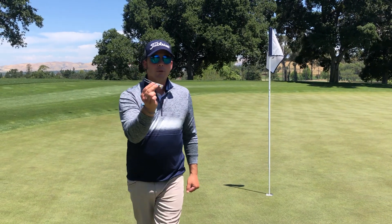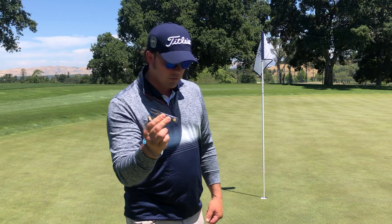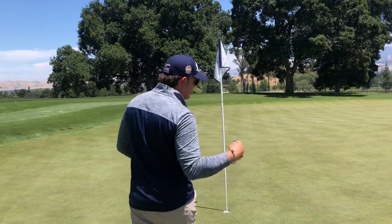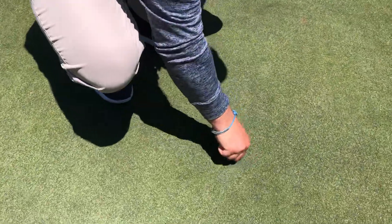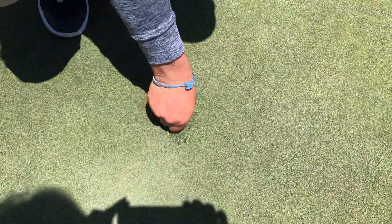I use a two-pronged pitch mark repair tool because they're a little more aggressive. We're not going to hurt the turf — we just need to make sure we're doing a good job fixing them. When you get in there, make sure you do a big circle around the entire area where that pitch mark is. We want to make sure we do a really good job repairing it.